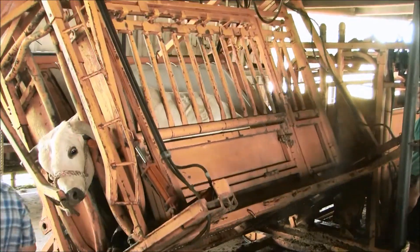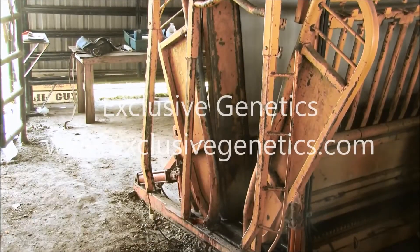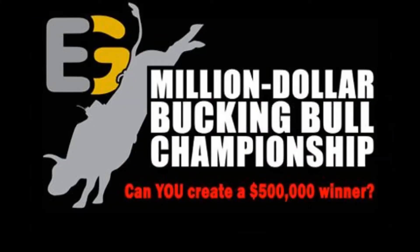When Dr. Hooper is satisfied, the work is done. The chute is moved back down and the bull released. Good hoof care on a bull translates to great performance.